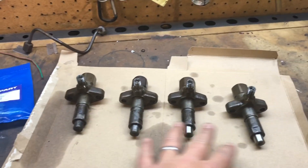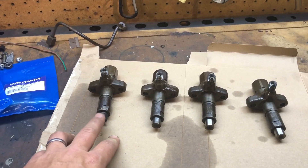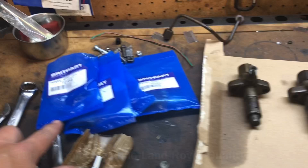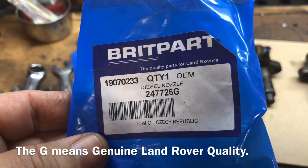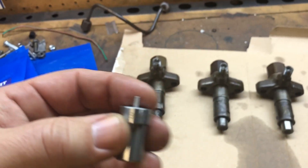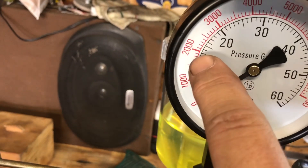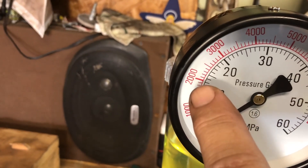I tested all four and they all seem to pop pretty good, even the gunked-up one — though maybe there's something up with that piston I'll need to investigate. I'm going to go ahead and clean them up and replace all the nozzles. I got aftermarket replacement ones — here's the part number for the new nozzles. The only thing I noticed is that two of them were popping above the 2000 mark, around 2100, while the other ones were right at 2000.